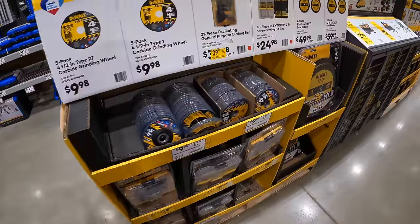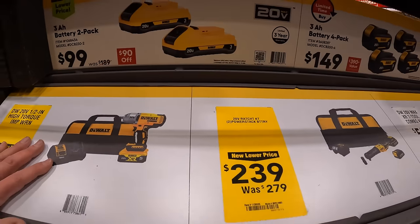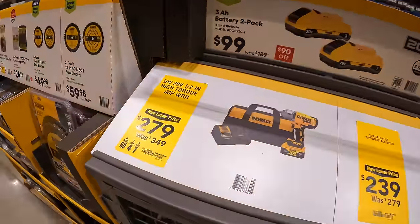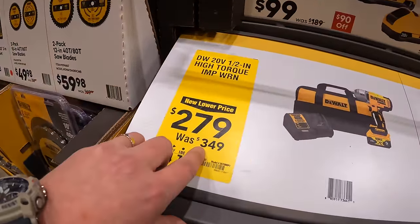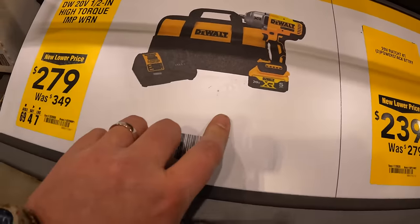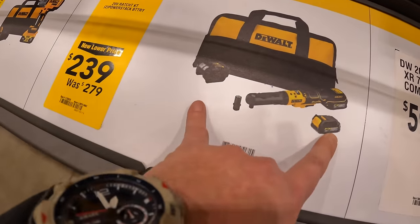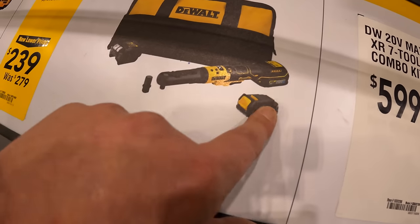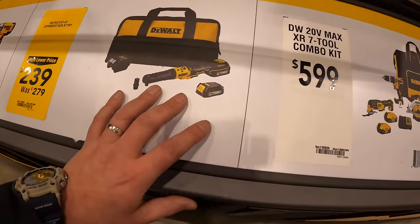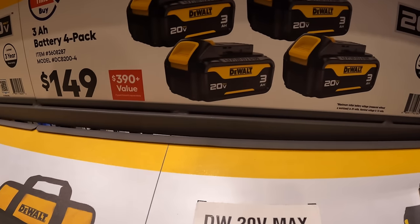DeWalt is still running this sale - looking for an expiration date but glad these are still here. $279 (was $349) for their high-range impact wrench kit with a 5 amp-hour battery, charger, and bag. $239 for their ratchet with two Power Stack batteries - oil-resistant batteries, perfect for a mechanic. For $149, four 3 amp-hour batteries.